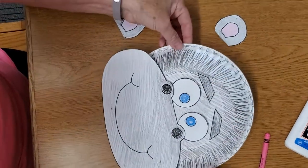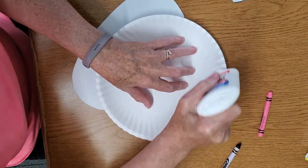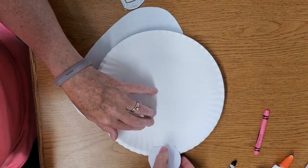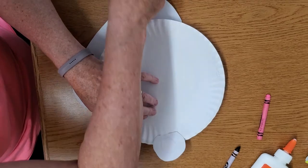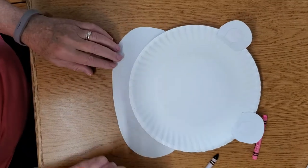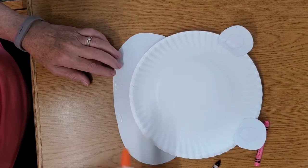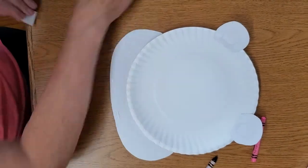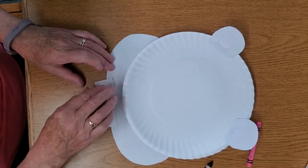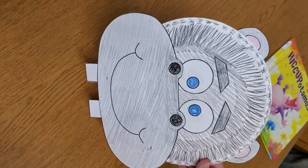Now his ears — you're gonna flip this over and make his ears, and put them right about there. Make sure you have the color side out so you can see the ears when you pop it over. And then also for the teeth, you're gonna come down here and put one over there and one here. Then we're gonna put his teeth on. And when we pop it over, there's your hippopotamus. Thank you.